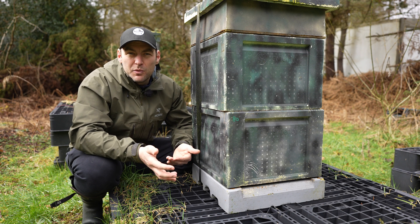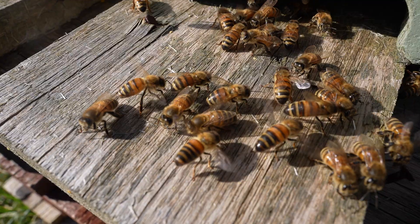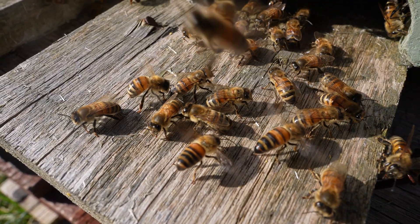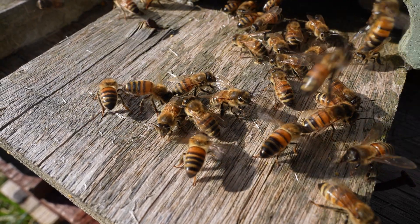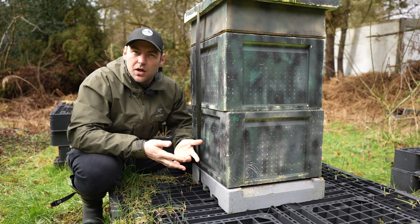The reason I said you've probably not got anything to worry about is because you might have something to worry about. Just because the bees are behaving this way doesn't mean there isn't an issue — but those issues probably aren't related to the dead bees. You could have foul brood, a poorly mated queen, or any number of other issues going wrong with your bees.